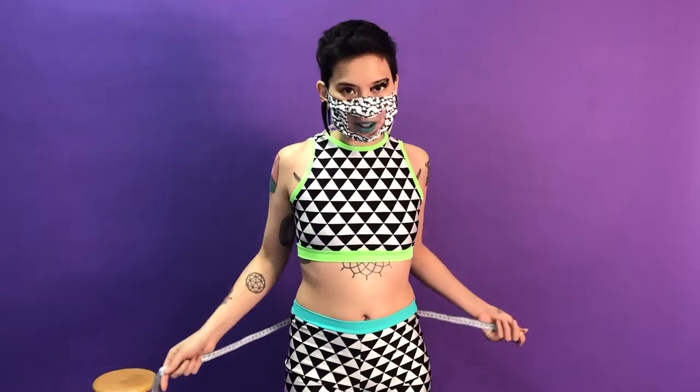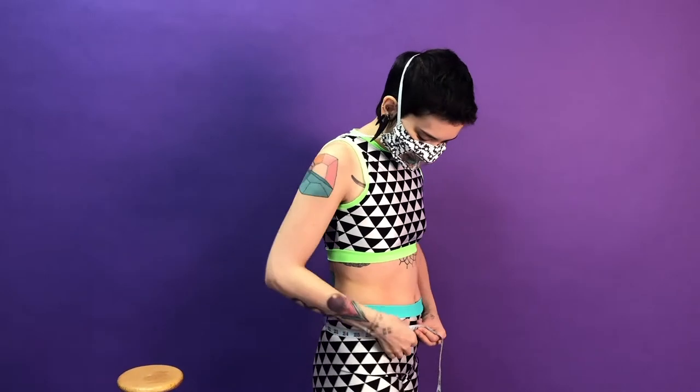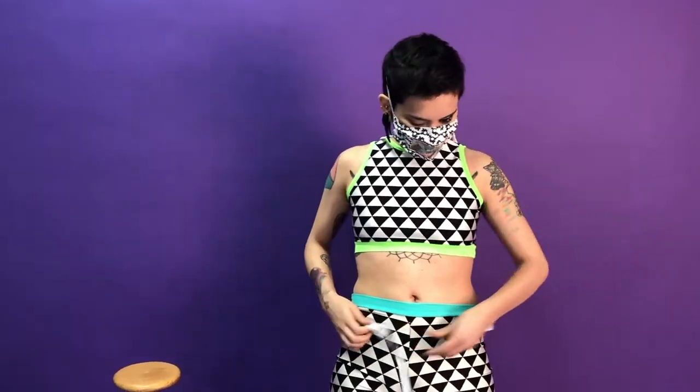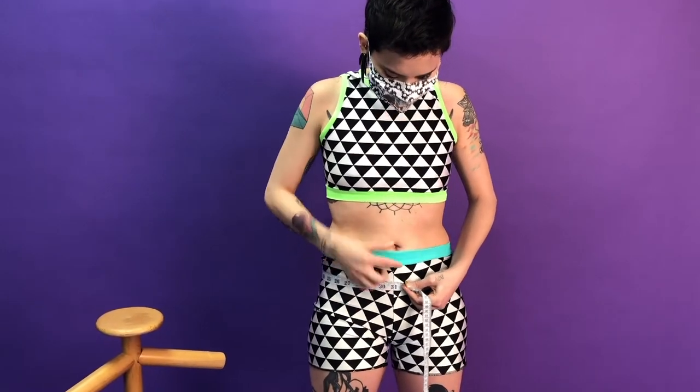I call hips right at your hip bones, but above your butt. Some people's butts are smaller than their hips, so I like to get all the measurements so that I don't get confused. You can feel your hip bones, just right above them. And it's usually just like a couple inches below your belly button.